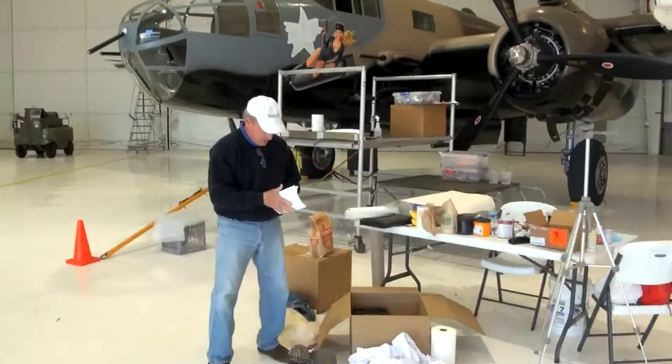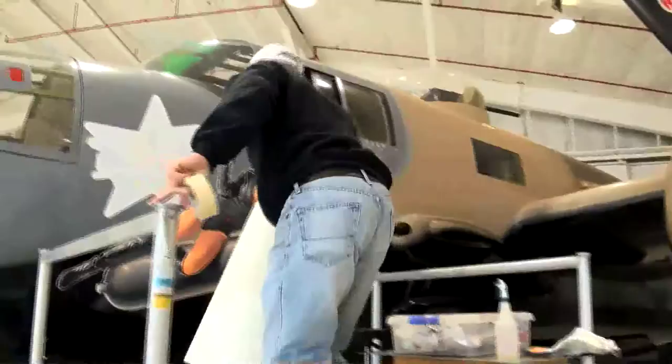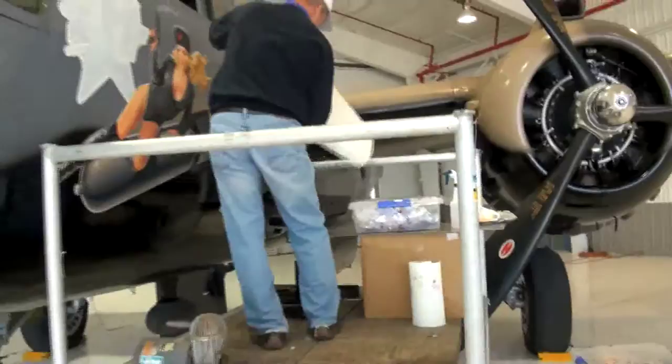The second phase on this plane is the lettering. Normally this would be done by Jean, which is me, or Greg, but my shoulder was injured so we brought in Howard Bertram, a good friend and a fabulous sign painter from Arizona, from Bertram Graphics.